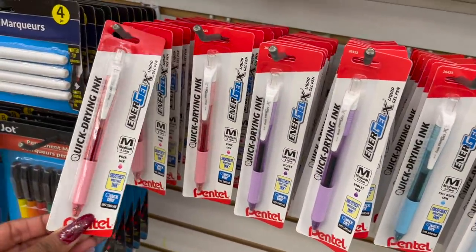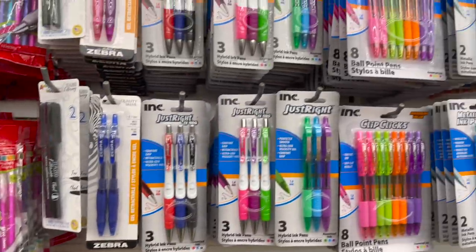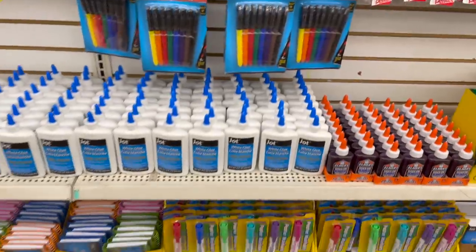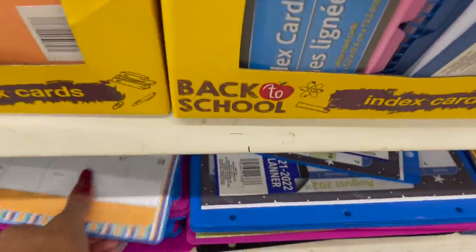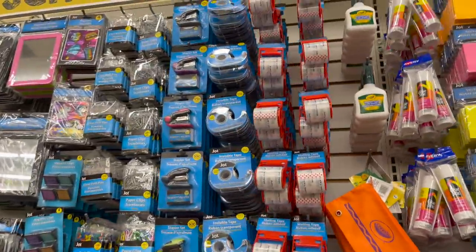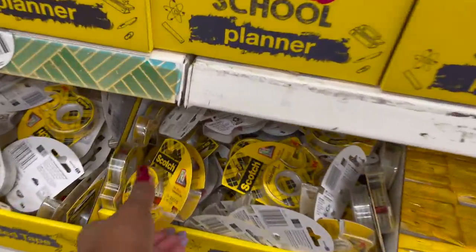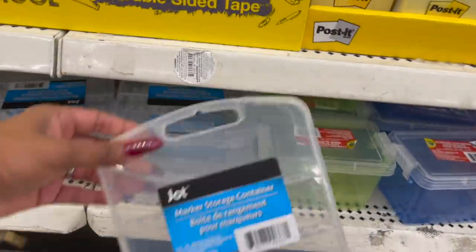They have the Energel X, a lot of the Just Right, and then their standard pens. Of course glue, and then they have their 2021 calendars that are out, glue sticks, post-its, Scotch paper, double stick tape — for a dollar. And they have a ton of new containers — a marker storage container and these little storage containers.